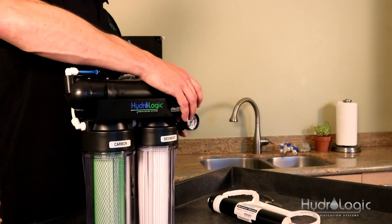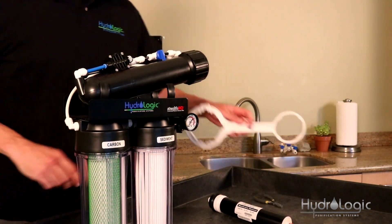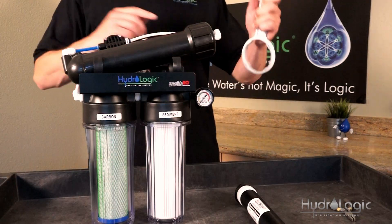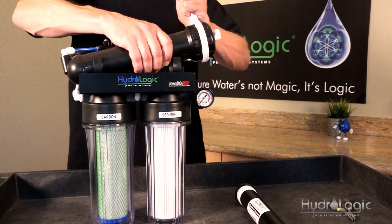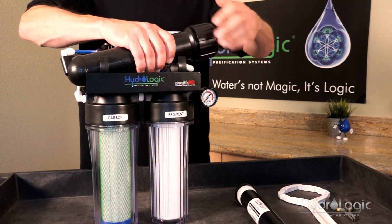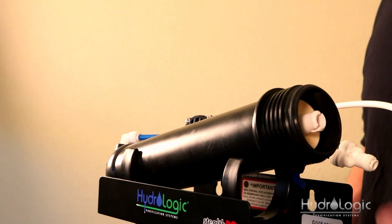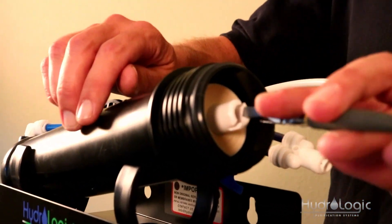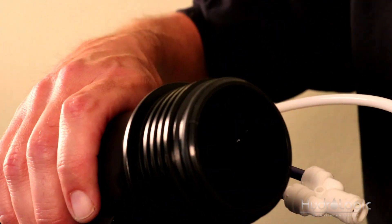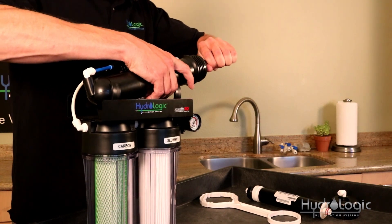I like to pop the membrane vessel out of the first clip — it gives you a little more room to work with. Take the small end of your double-ended wrench and turn the cap counter-clockwise. You'll notice the stem of the membrane is popping out. Take your pliers, grab that stem, slide the old membrane out, and put the new membrane in.